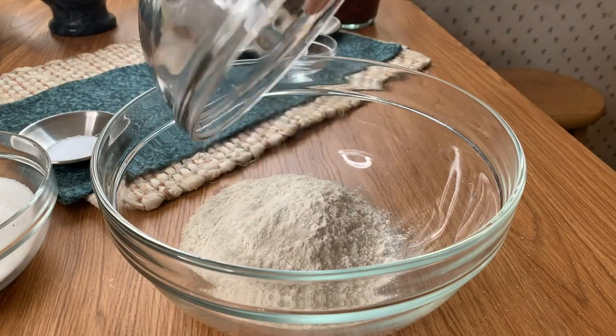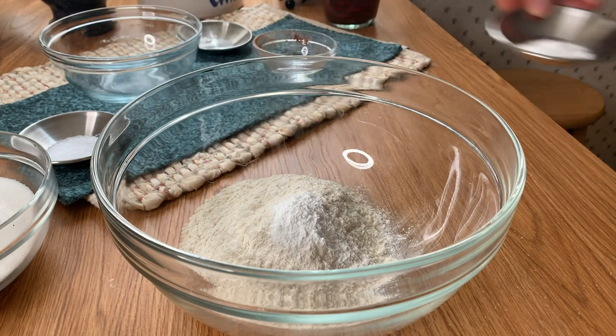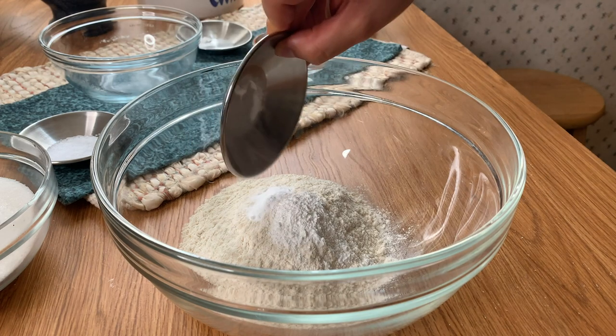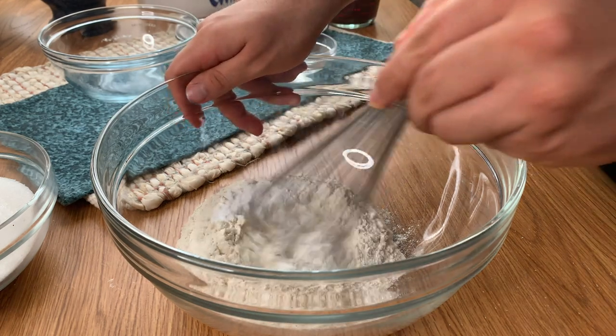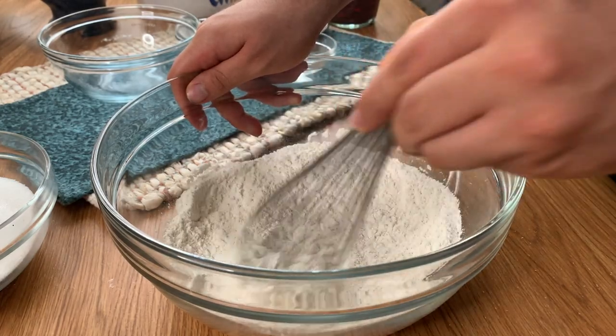So first let's mix together our dry ingredients. You want to have a bowl that's big enough to mix them all together with enough space. We'll add in 1 and 3/4 cups of flour, then a teaspoon and a half of baking soda, a teaspoon and a half of baking powder, and a teaspoon of salt. Then grab a whisk and mix it all together so that your salt and leavening agents mix evenly into the flour.